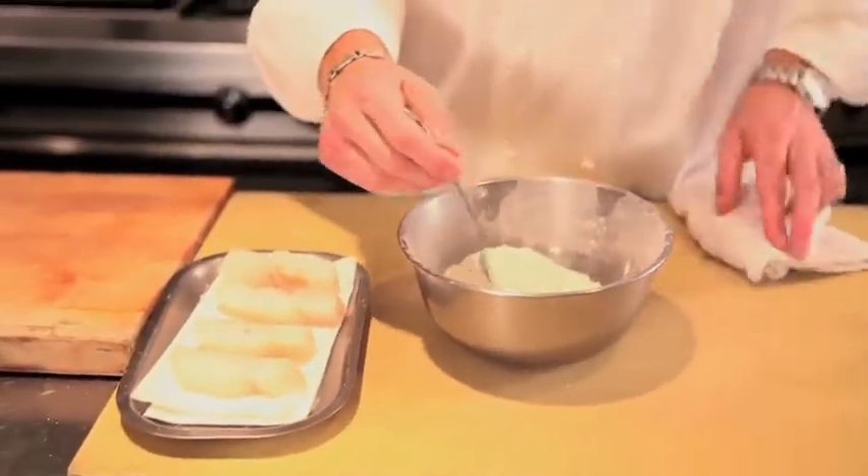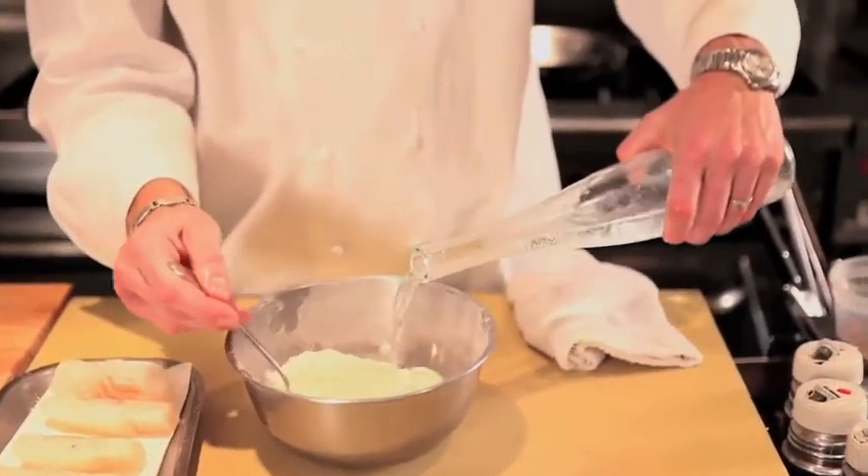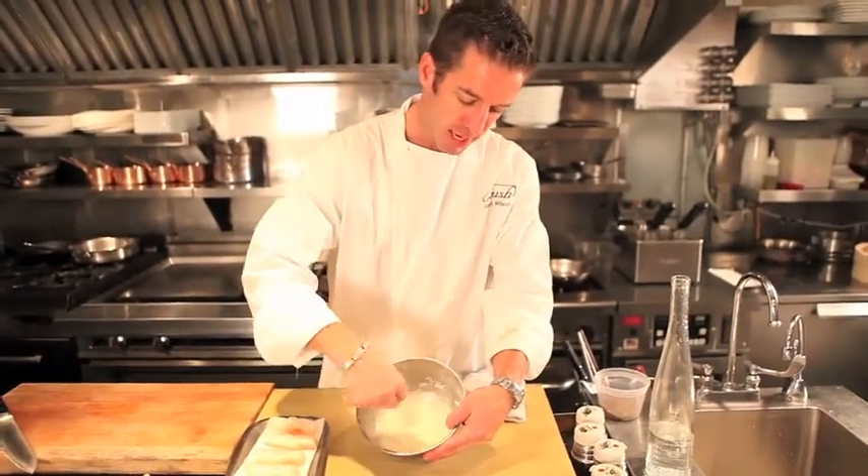The batter is a mixture of flour, cornstarch, a little bit of baking soda, and I'm going to add some sparkling water. This will bring us to a nice little texture here.